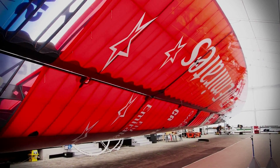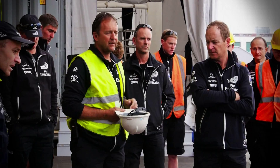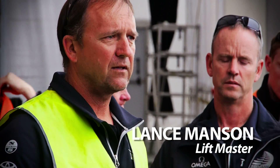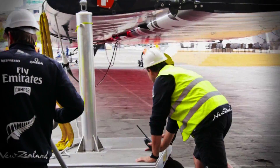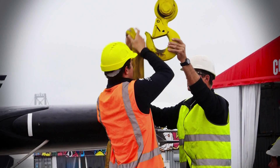The first thing is we just get the wing prepped in the morning and make sure we flip it the right way regarding whichever way the wind direction is, and then we'll have our wing lift meeting. We're going to push out now, pull the code zero stay up and check the length of it — that's the one we're going to sail around with out there today. Then we bring the wing out into the yard, line it up at the right angles with the breeze, and then we start lifting it.